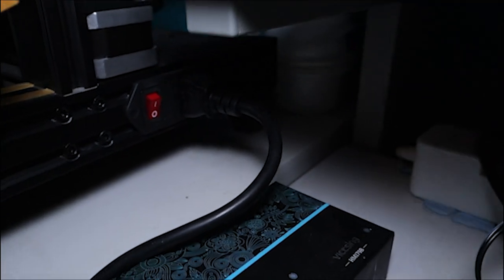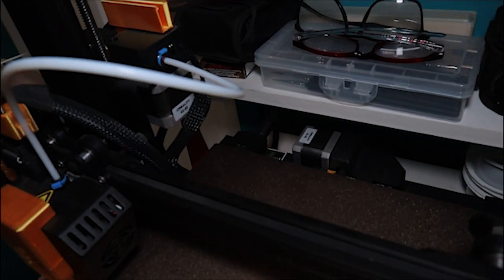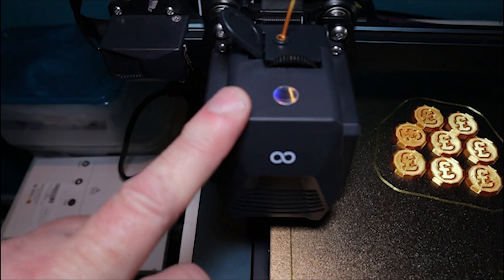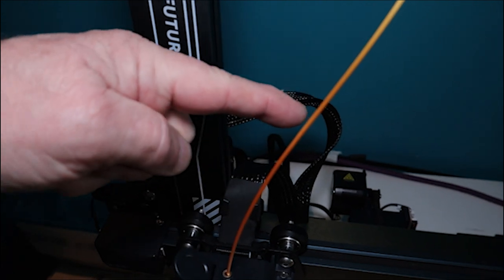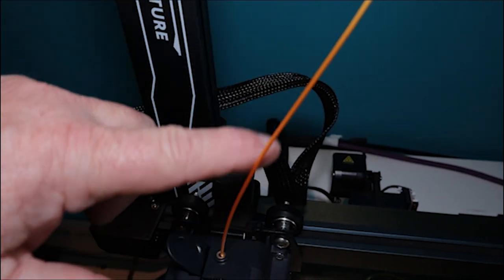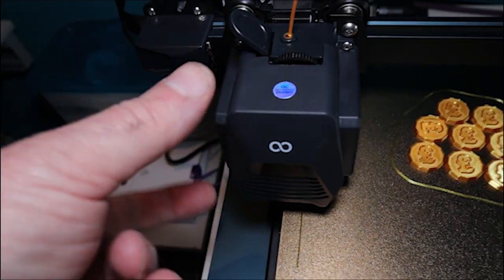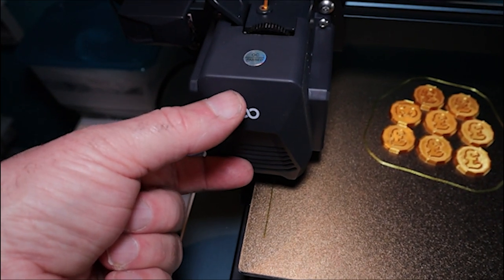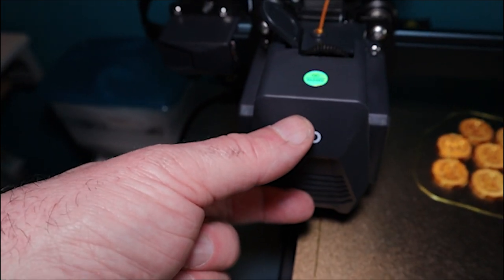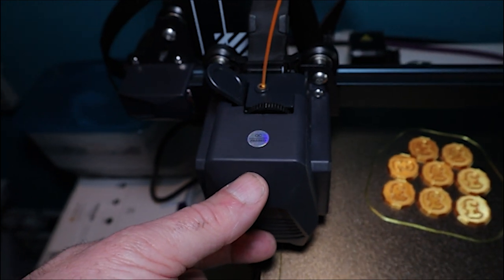Power supply from the side, same layout — on/off switch and voltage changeover switch as well. The difference with the Elegoo is that it has a direct drive head — the actual extruder is in the print head itself. So it drives the filament through directly to the hot end. You've still got a tiny bit of Bowden tube, but much, much less. They reckon it's better for handling TPU, the flexible filament. I'll go into more detail of that in a second.